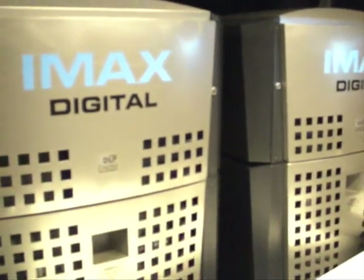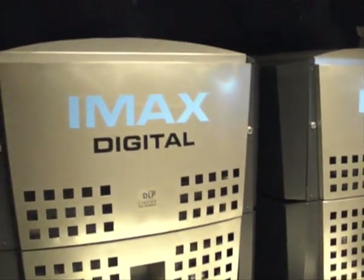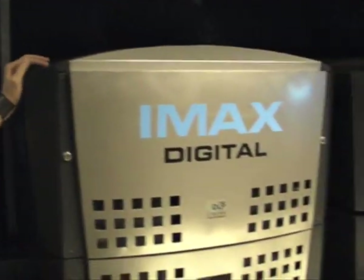This is Nick. Nick is the Chief Projectionist here at Greenwich. Nice to meet you, Nick. So tell me about these enormous things here that are making so much noise. Why are they making so much noise?